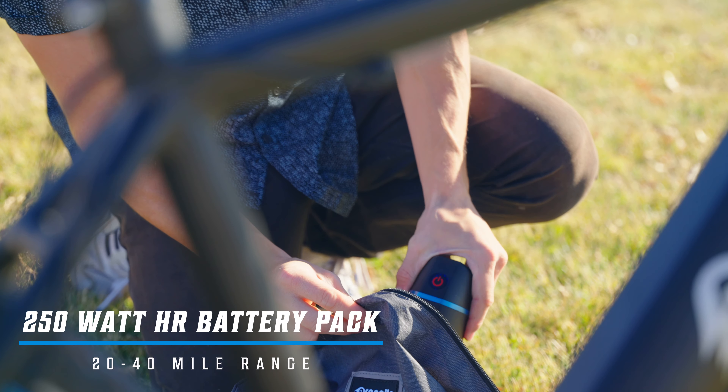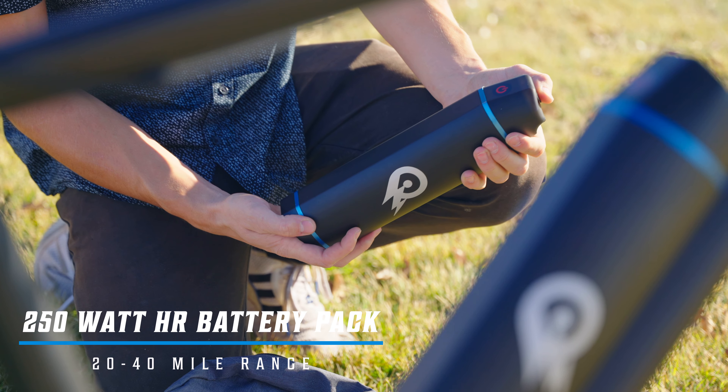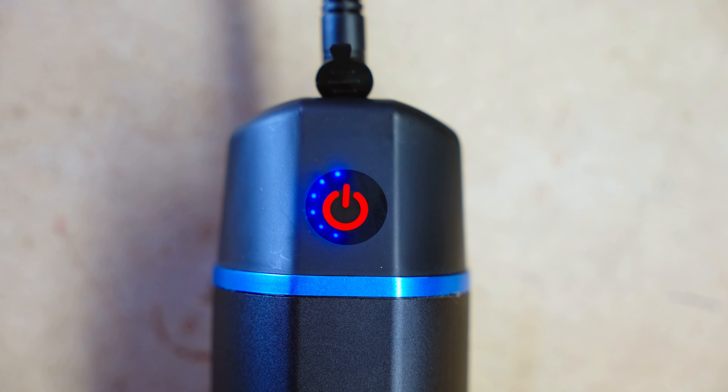The 7S also comes with a removable and replaceable battery pack. This battery pack can reach up to 40 miles on a single charge. Those looking to go further can purchase an additional battery pack on our website.